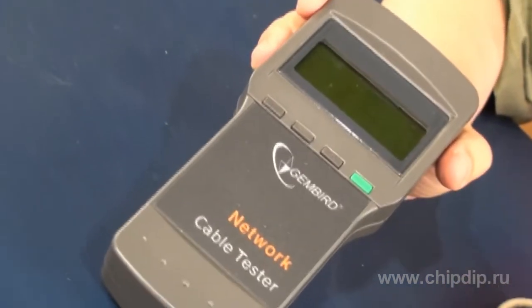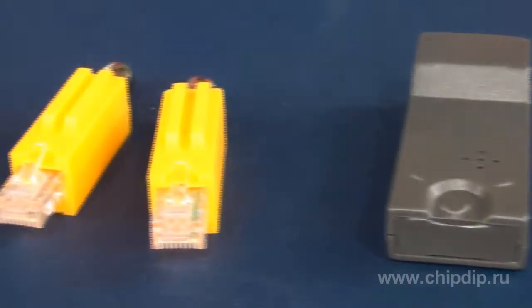NCT3 is a portable digital LAN tester for cable serviceability check. The delivery set includes the tester, external terminator, and adapters.